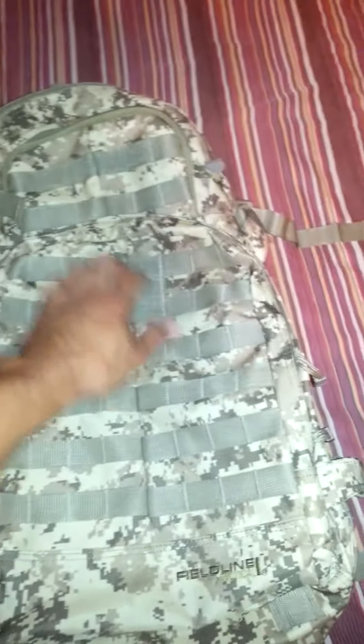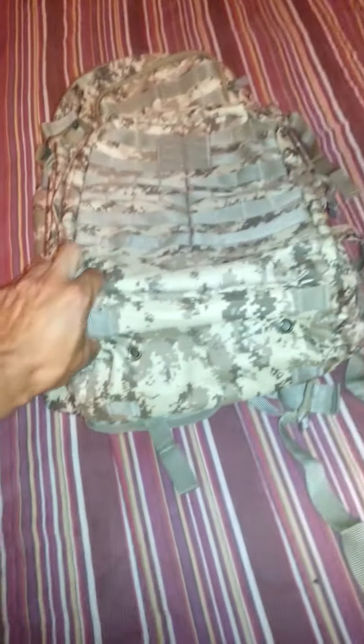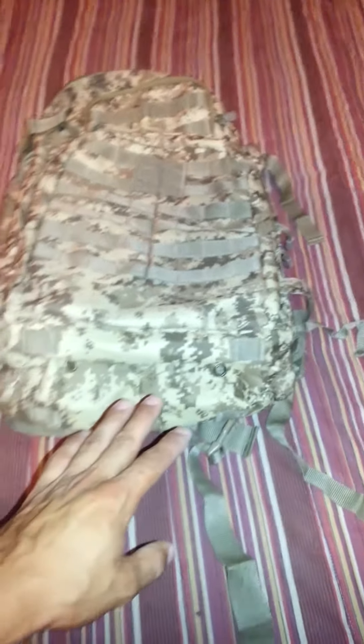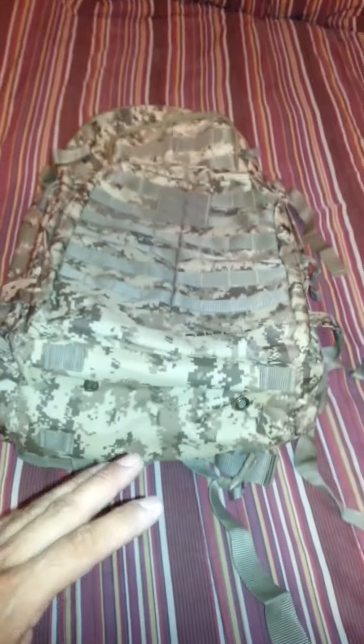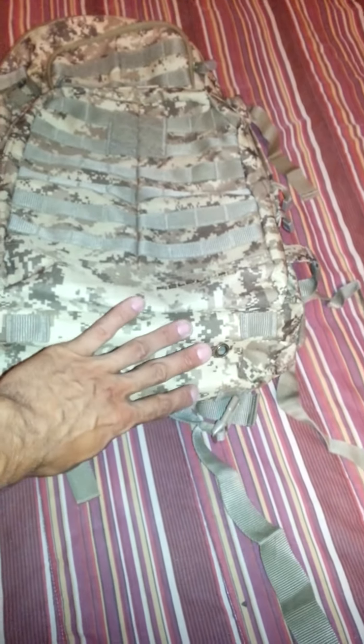This thing has molle straps everywhere, velcro for your patches here and there — beautiful bag. Starting with the outside: it has the same straps on the bottom, all four of them with breathers for the bottom pouch. This one does get a sleeping bag. I won't use a full tent — it weighs too much — so I take my tarp and a sleeping bag, a zero-below-zero bag, and it straps to these pulls real tight and it's awesome.